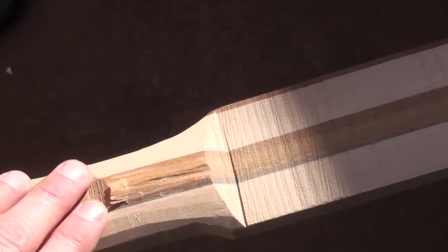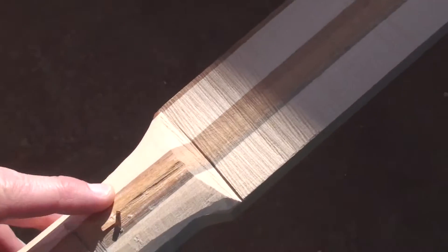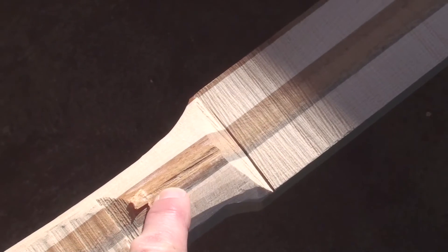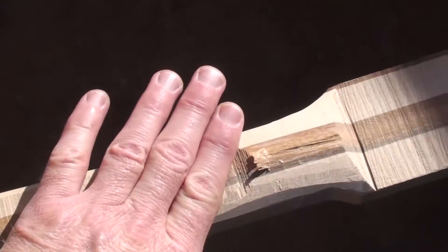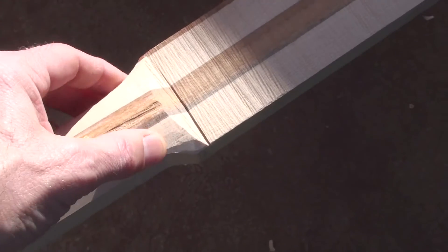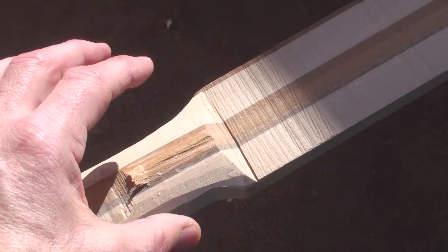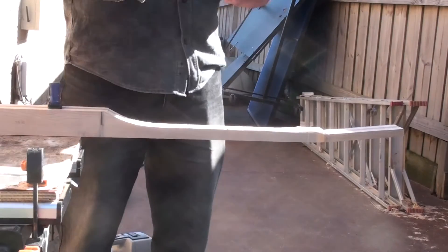I thought I'd bring you in to show you this. This spotted gum loves to tear out — you can see this chunk here coming off. I was going this way with the spokeshave and got a little bit of tear out, so I tried the other direction, and boom — ripped this off. You can see a chunk down the center just ripped out. So it looks like for the entire neck I'm going to have to go in this direction when near the spotted gum. The maple doesn't seem to mind which direction I go — if it tears out, it's a small piece and I can just sand it. But this spotted gum loves to just rip out.